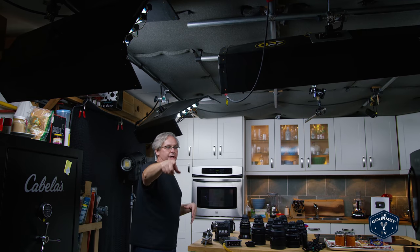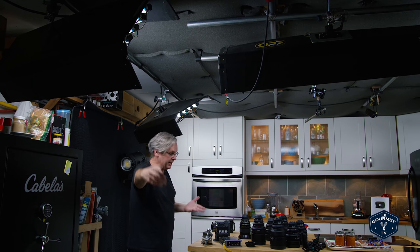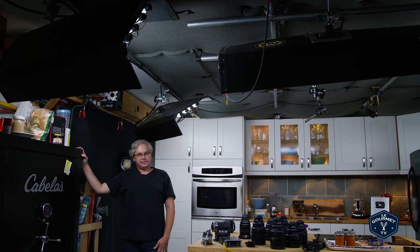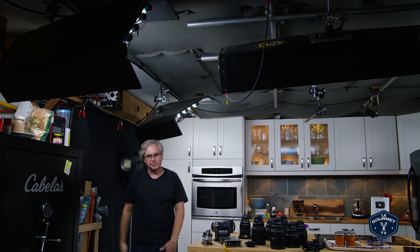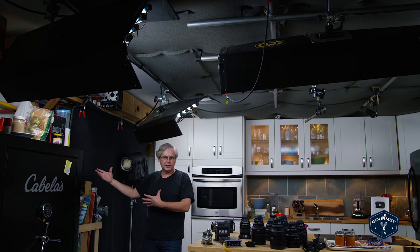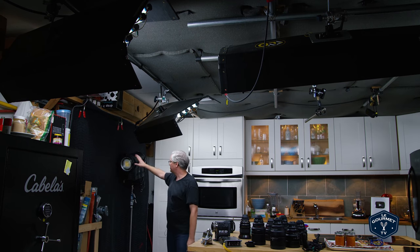Most of the time the camera is on that Porta-Jib or the one I'm now pointing at. Off to the side there's a safe where I keep my lenses — lenses are worth a lot of money and I just want to keep them safe. I've also got a lot of gels here for light manipulation. Anytime I want to do something funky with light, I'll use these gels in conjunction with one of these larger lights.